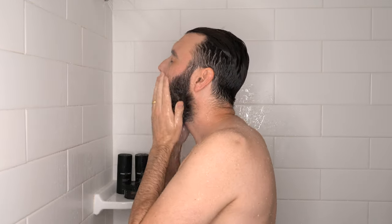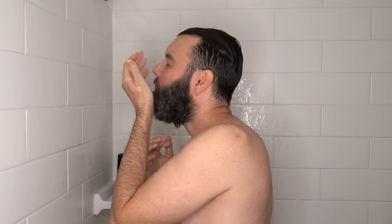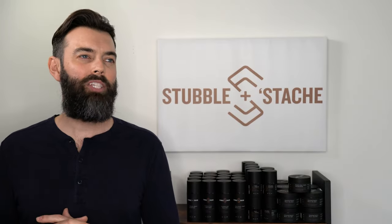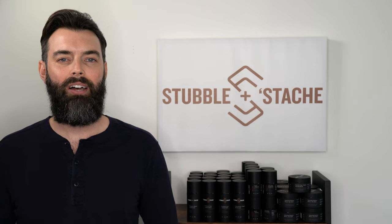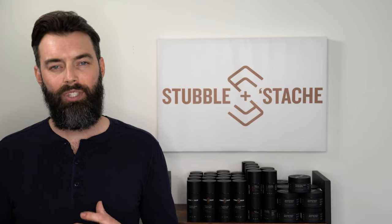Now let's get started. First off, wet your beard. You can exfoliate in the sink, but I prefer to use the shower — it's just easier because it does require a bit of rinsing. Use lukewarm water and get your beard under the water and let it soak. If you use wax-based or petroleum-based beard balms, you might want to up the water temperature a little bit to help loosen and soften that gunk so it washes out easier.